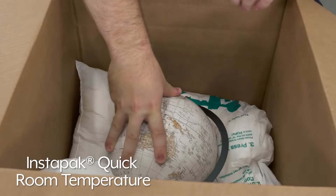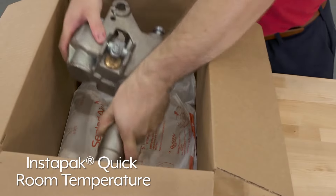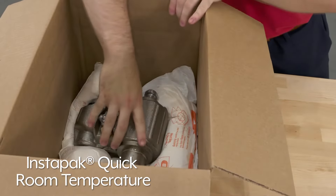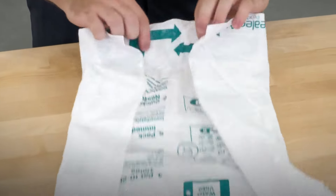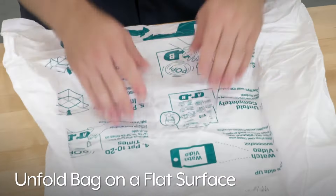Instapack quick room temperature bags expand to secure fragile or hard-to-pack items like tools and repair parts. Simply select the proper size bag and carton for your product. Unfold the Instapack bag on a flat surface.